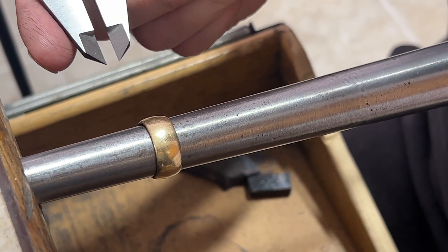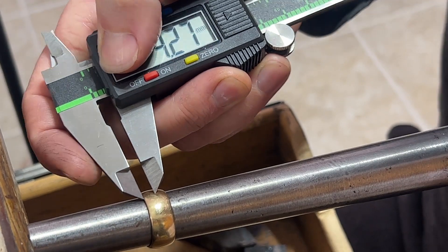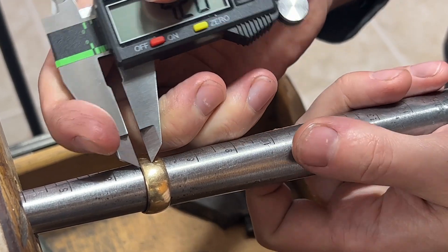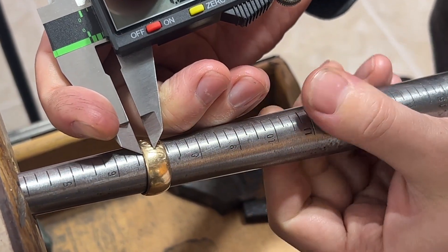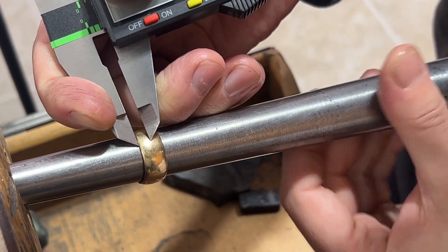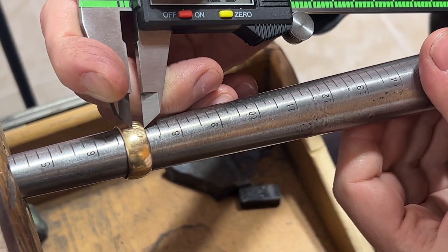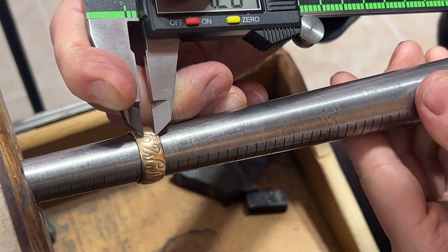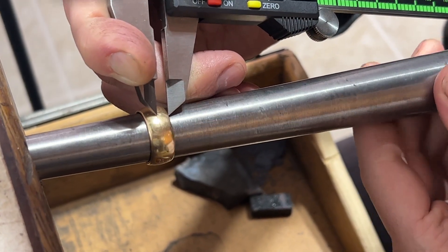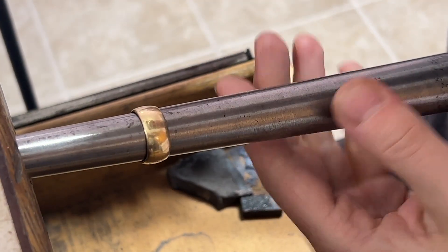The ring measures in at eight and a half, so we're going to put our scribe line at four and a quarter. We've got our amount there and we're just going to scribe along here. When you're scribing lines on something like this, you want to go to the other side also to make sure that you are in fact centered. And now we've got our line.